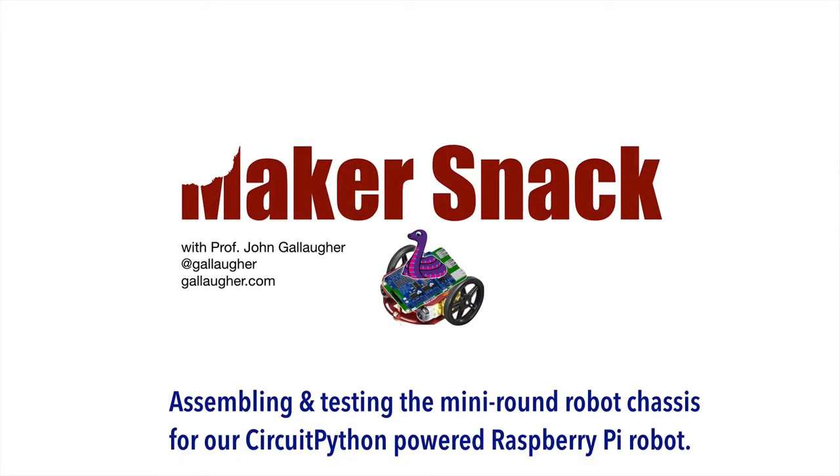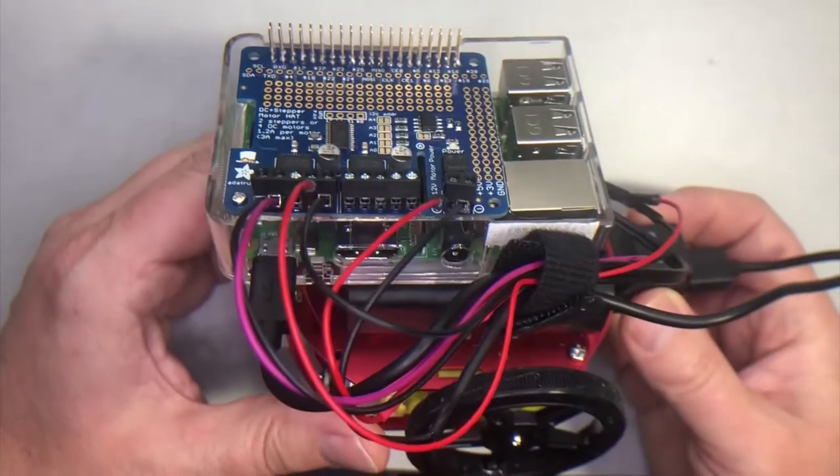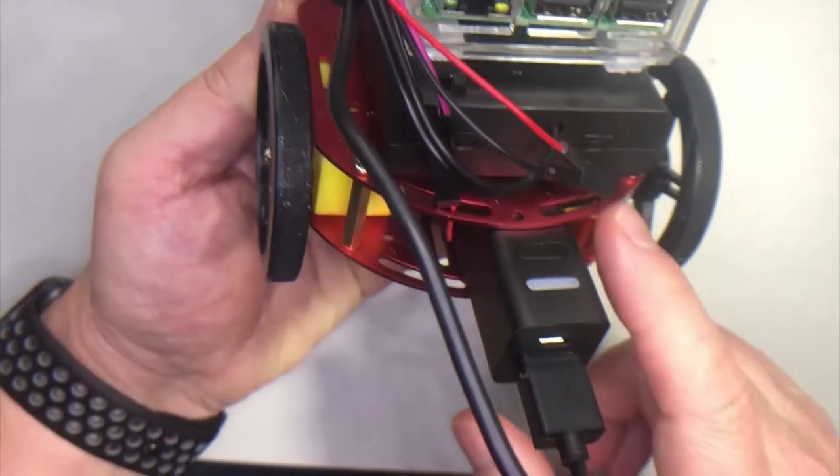Assembling and testing the mini round robot chassis for our CircuitPython powered Raspberry Pi robot. Hello bot builders. This is a look at what we're gonna have when we're done with this video — this is the Adafruit mini round robot chassis.